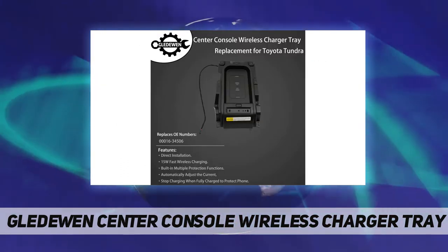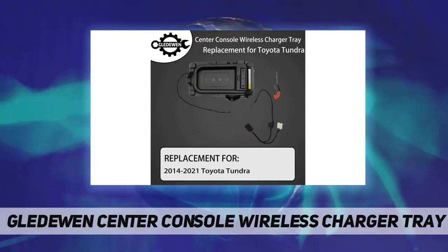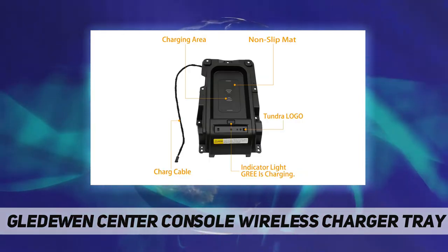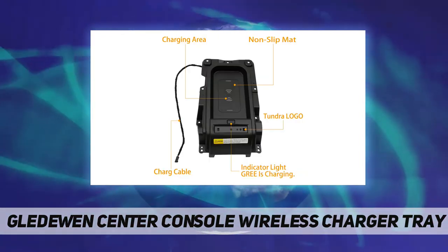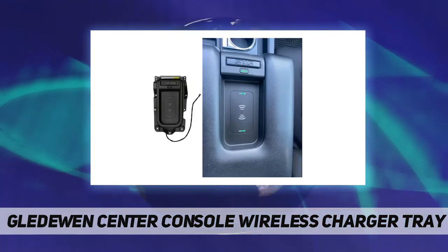Test whether the charger is powered with ambient light: the light breathing bright indicates normal charging; fast flashing indicates abnormal charging; no flashing indicates not working. Point six: if there is no problem, you can attach the rear panel and install the armrest box panel.